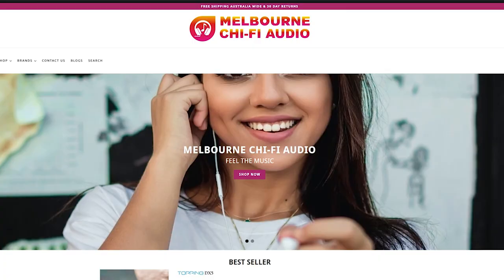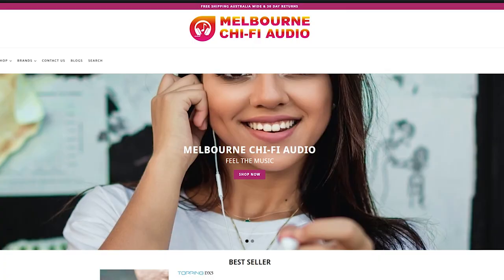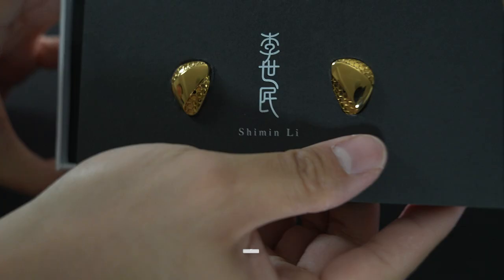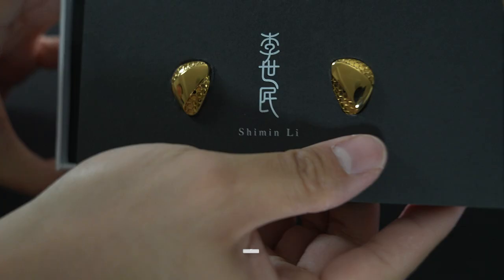Before I begin, I'd like to take this opportunity to thank Andy from Melbourne Chi-Fi Audio for providing this in exchange for my honest feedback. If you're in Australia and you want to find a place to get any audio gear, especially ones from the Chi-Fi scene, do check out Melbourne Chi-Fi Audio's website. I'll leave a link in the description down below.